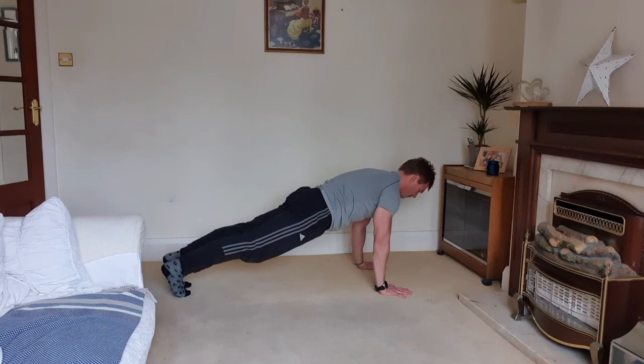Last position — squeeze your shoulder blades down and hold.